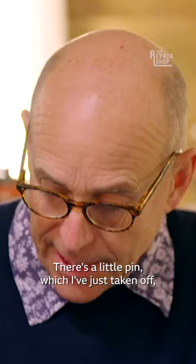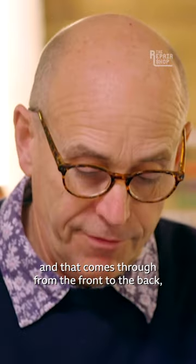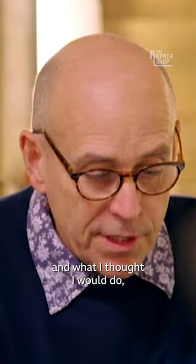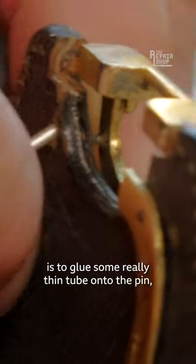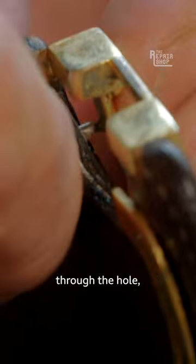There's a little pin which I've just taken off which is broken, and that comes through from the front to the back. What I thought I would do is to glue some really thin tube onto the pin through the hole, and hopefully that will hold that all in place.